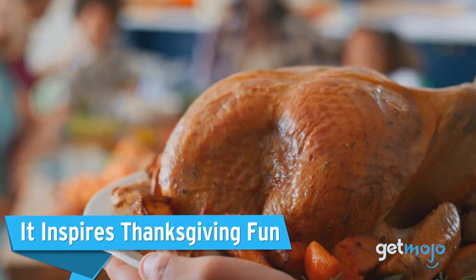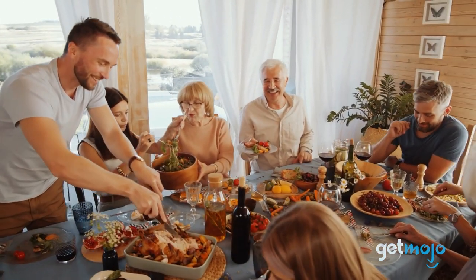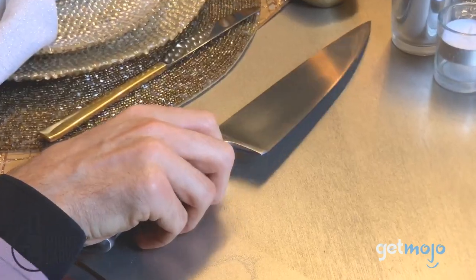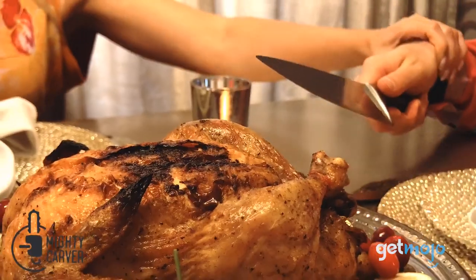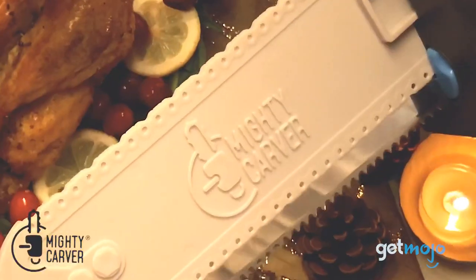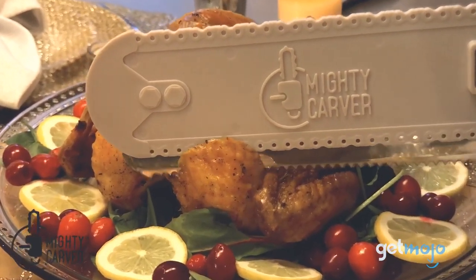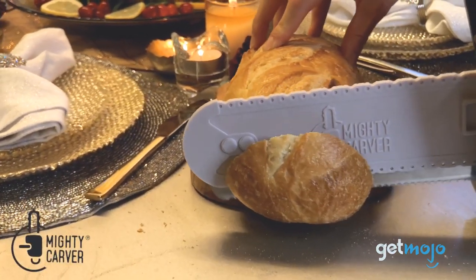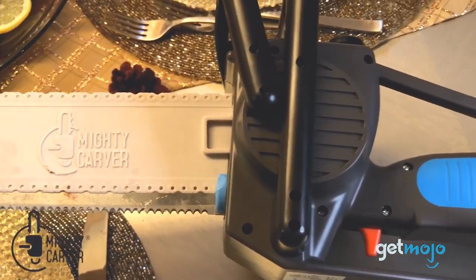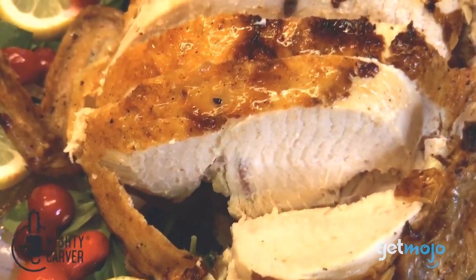It Inspires Thanksgiving Fun. Carving the Thanksgiving turkey can be a huge privilege, but it can also be a huge inconvenience. The Mighty Carver makes the mundane fun and will help make carving meat into an exciting activity for the entire family to get involved with. Of course, if younger family members want to take part, it should always be with full adult supervision and assistance. But we'd argue young'uns would be more willing to help out around the holidays if they knew they got to chainsaw their way through dinner.